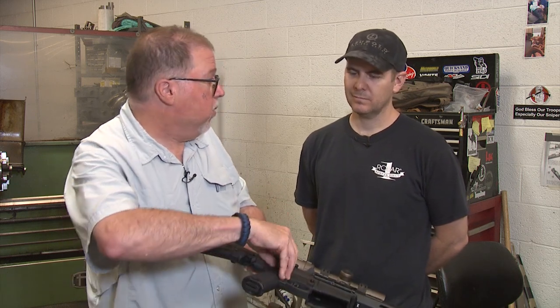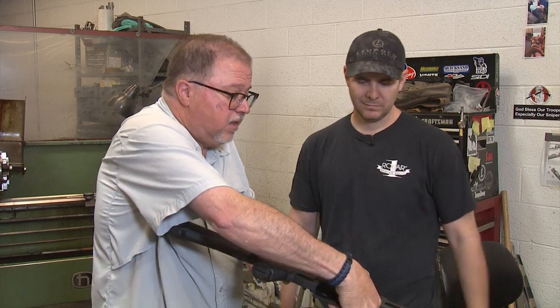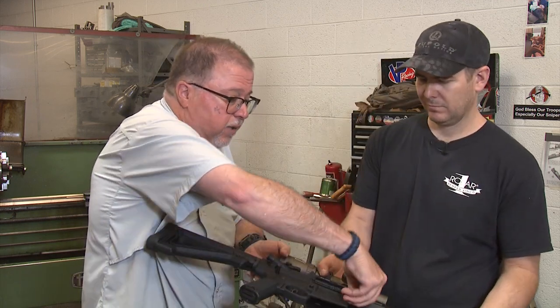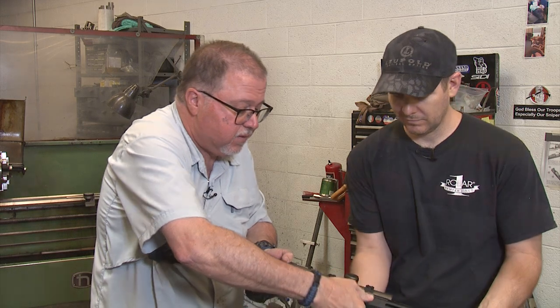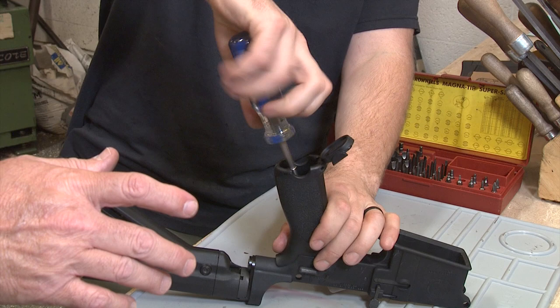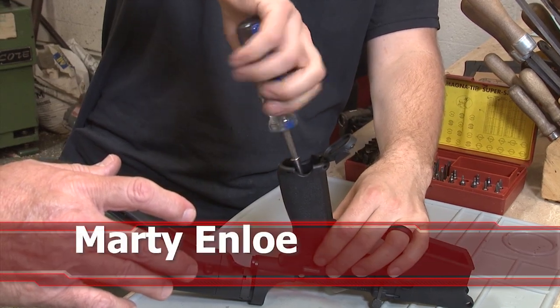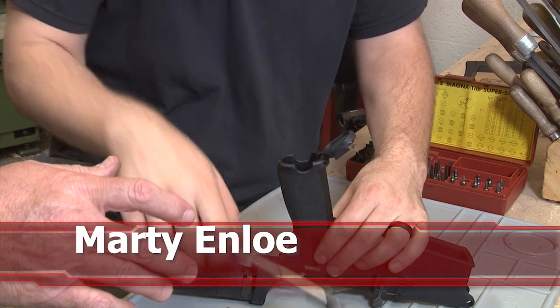I'm going to take the upper and lower apart so you can work on the lower, changing the grip, and at the same time you're going to work and explain to us what the AccuTight system is. Okay, first thing — we're going to remove the old pistol grip. So once you get the screw all the way out, these can be snug coming off.